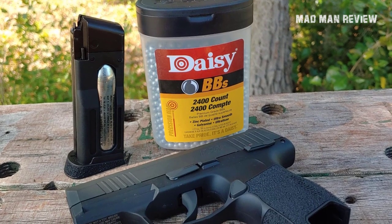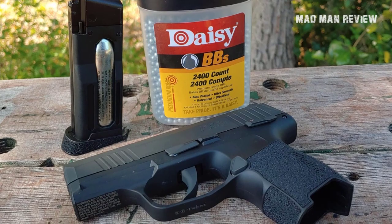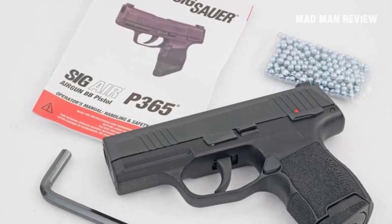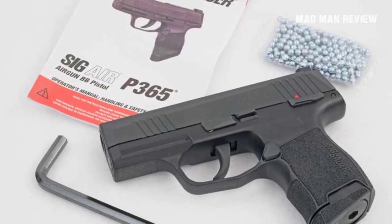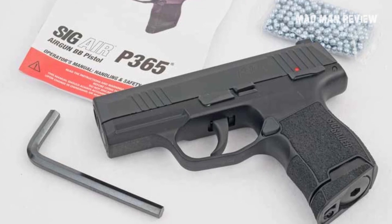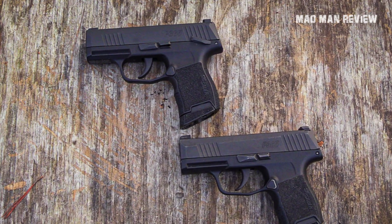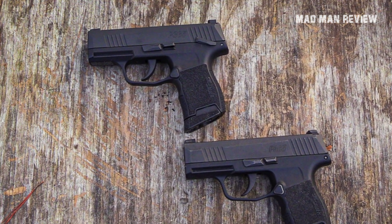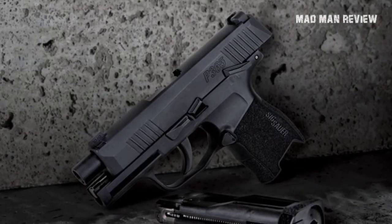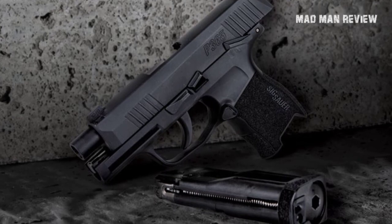You even get the signature accessory rail from Sig, so you can swap optics between the two versions easily. On top of all that, you get green high-visibility three-dot fixed sights and manual ambidextrous safety. In terms of performance, the gun can push BBs at 290 feet per second, which is not a lot — however, this gun is intended for practice only. It's nice and cheap, and you should use it to build up muscle memory for drawing and firing until you're ready to fire live rounds.